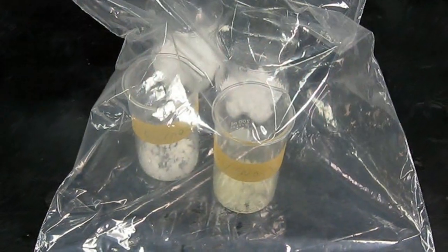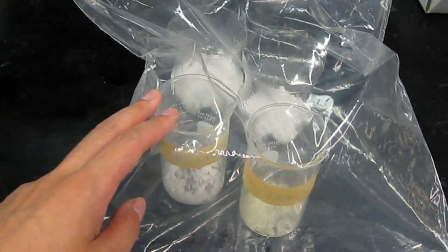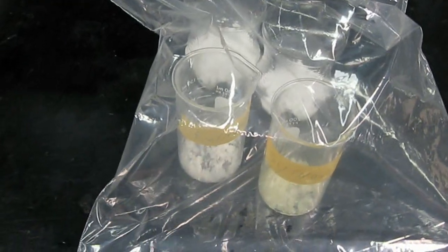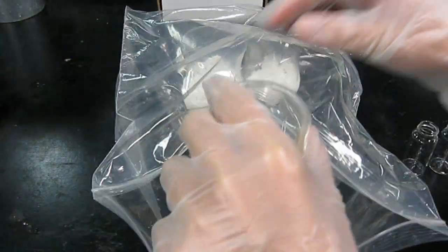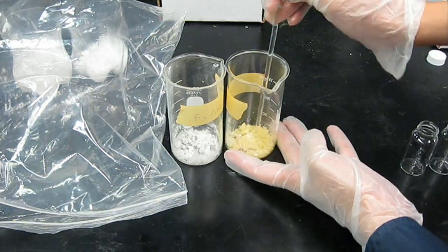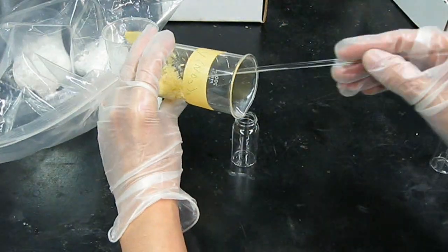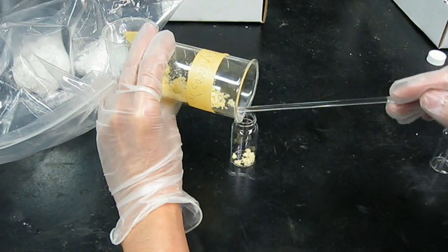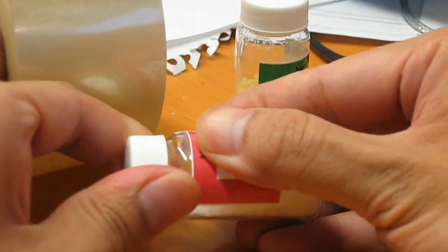Now place both nitrates into the desiccator bag we made in a previous video. You cannot simply boil them down because these nitrates are so sensitive that they'll decompose if heated to dryness. You also cannot simply leave them out to evaporate because they are extremely hygroscopic and almost never crystallize out of solution. After a few weeks in the bag with the occasional mash-up to expose any pockets of moisture, take out the nitrates. Make sure they are dry enough by crushing them and seeing if they crumble to a powder rather than a paste. If they are dry, transfer them into vials with airtight caps. Remember to clearly label the vials — after years of being a sloppy chemist I learned this important lesson the hard way.